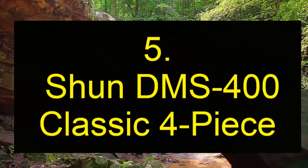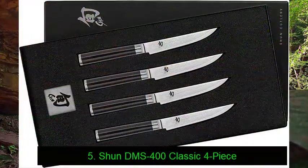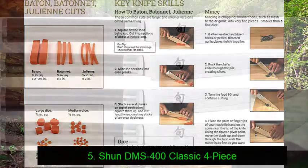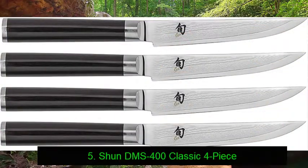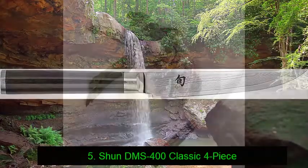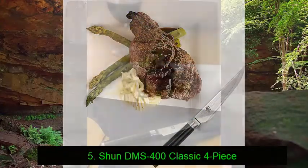Number 5: Shun DMS 400 Classic four-piece. While they are at the higher end of the price scale, these knives are both elegant and razor-sharp. What's more, they are handcrafted in Japan in accordance with centuries-old tradition for undeniably superior quality. The blade is coated with a 68 micro-layer Damascus cladding for corrosion resistance and additional strength.